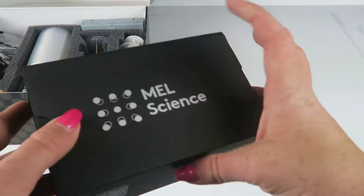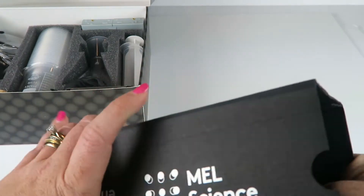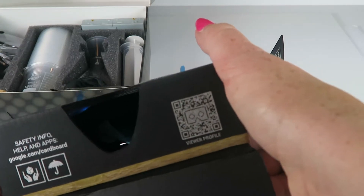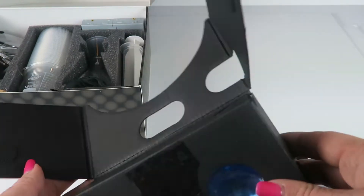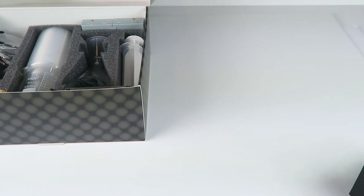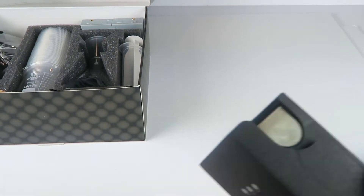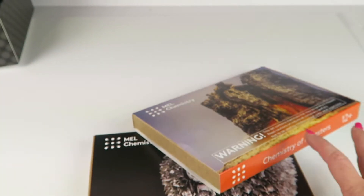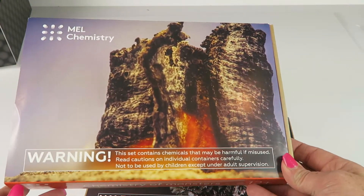Along with the starter kit, you get these VR goggles — this is Google Cardboard. You can basically turn it into a pair of virtual reality goggles. My husband has a pair and it goes along with part of the experience. So that's everything in the starter kit, which is essentially free when you sign up.